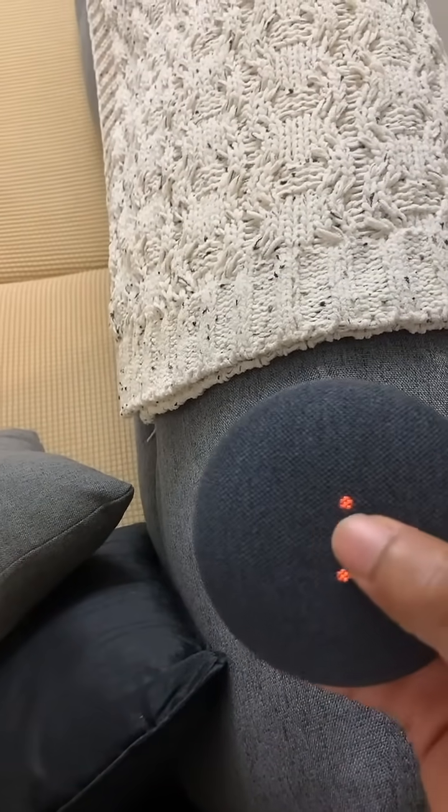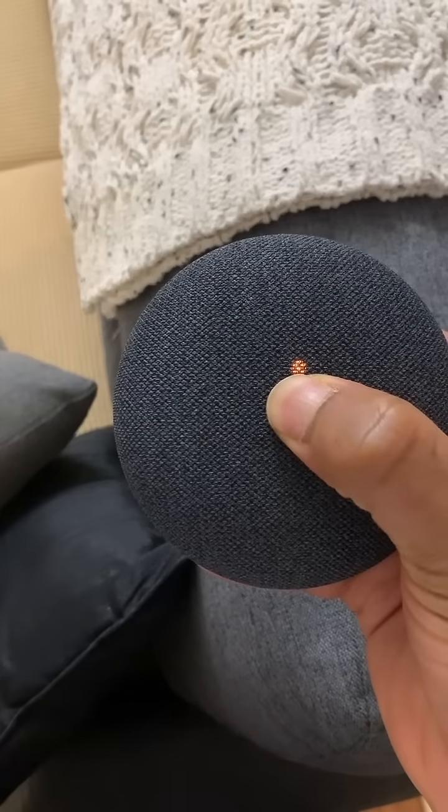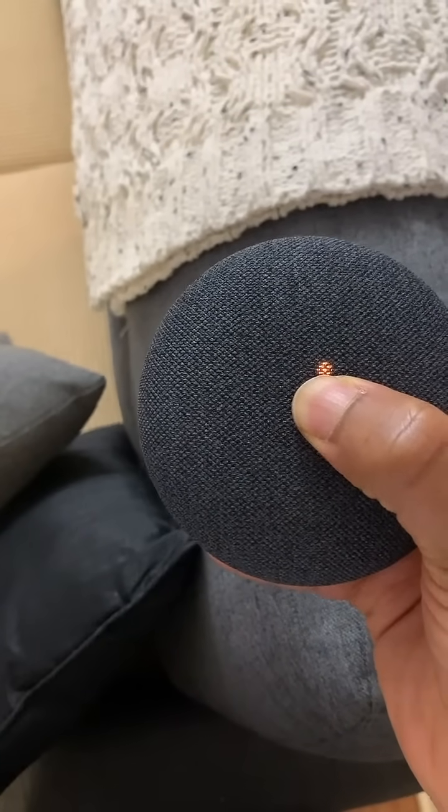Then, press and hold the top center of the Google Home Mini. After a few seconds, you'll hear: 'You're about to completely reset this device. Release to cancel.' Don't release. You'll eventually hear a chime.